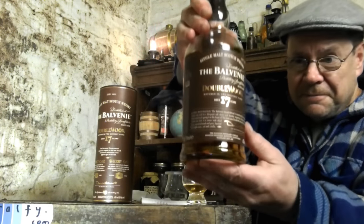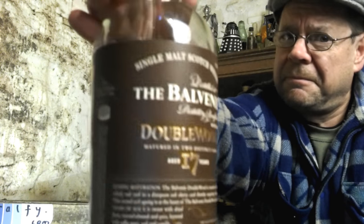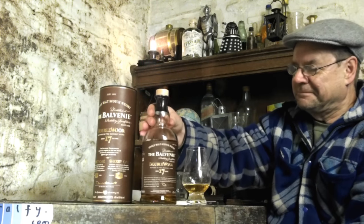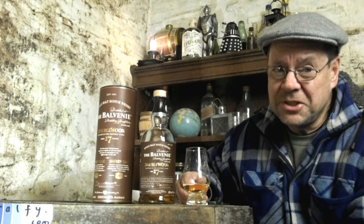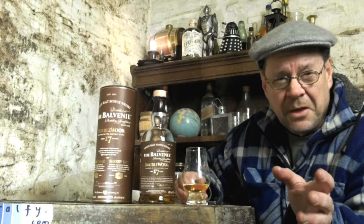I'll hold up the bottle and let you have a good swatch — as we like to say in Scotland, a swatch of the label. I'm still getting used to this new camera, by the way. I've improved the sound quality by resorting to an older style of microphone called a shotgun microphone that contains a battery to amplify the recording quality, and I've completely readjusted the settings of the new HD camcorder.